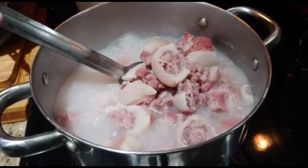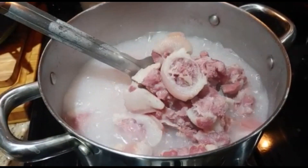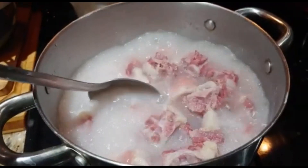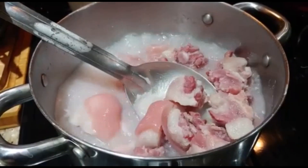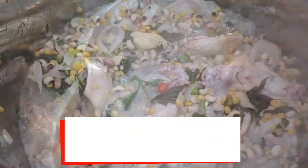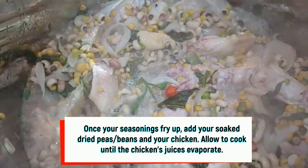In this pot we have the pigtail that has been boiling for about 30 minutes. You want to let it boil roughly for 45 minutes to an hour and a half — you want to boil out all the salt and make sure that it's nice and soft. We've also forgotten to mention that we are adding chicken.